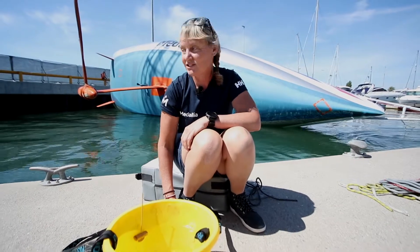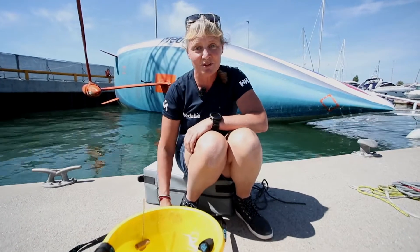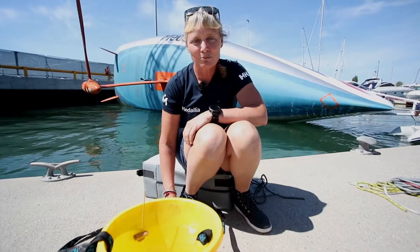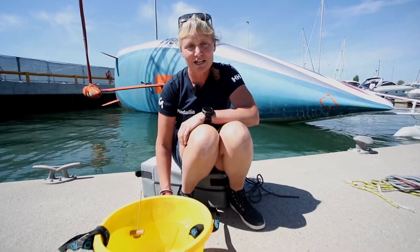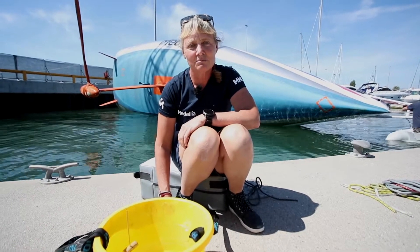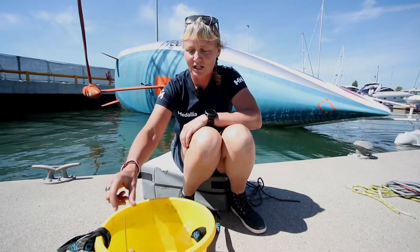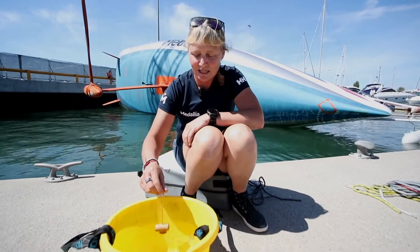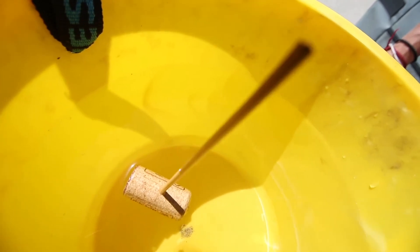We're midway through the 90-degree test. You can see Medallia is over on her side behind me. For those who aren't familiar with what we're measuring here, I thought I'd do a little explanation. We are measuring the righting moment of the boat when it's at 90 degrees, and just to give an explanation, I've got the good ship Medallia here floating around in my bucket.